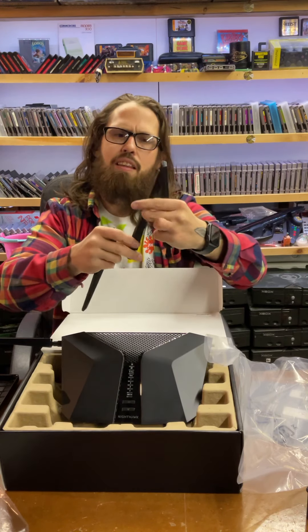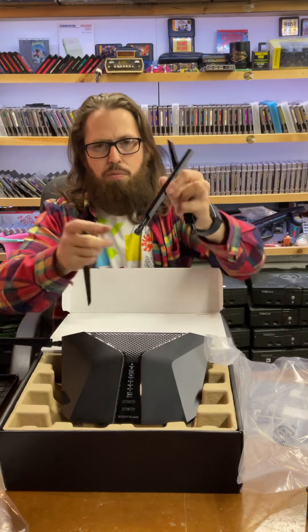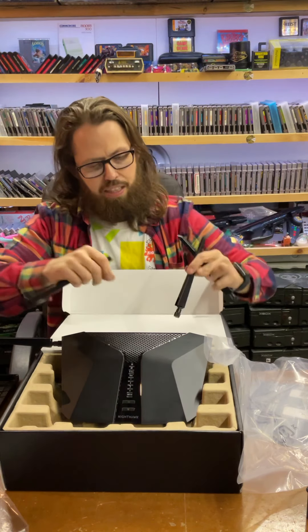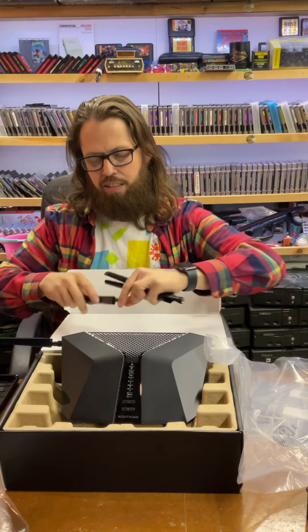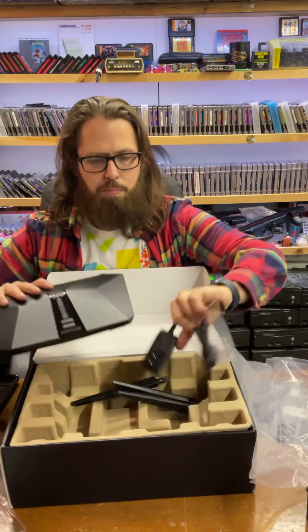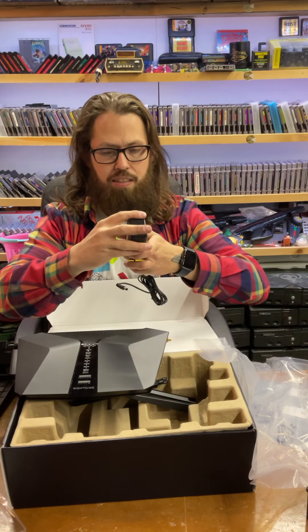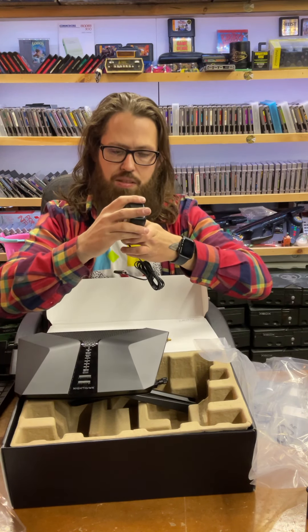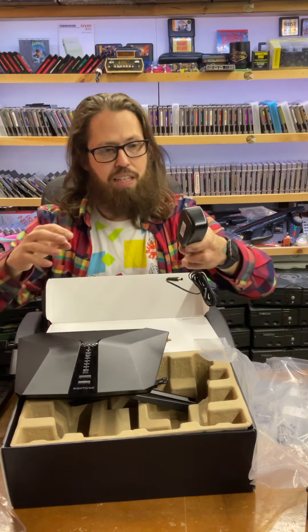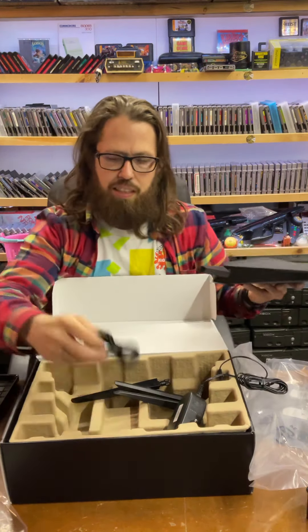These antennas are really lightweight — very lightweight. There's just a wire that runs up inside it, very simple design. I'm not going to hook all those on right now, but the power supply that comes with it is a Netgear brand — they didn't outsource. It's 12 volts, 2.5 amps.